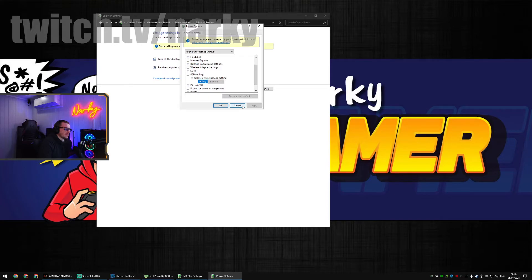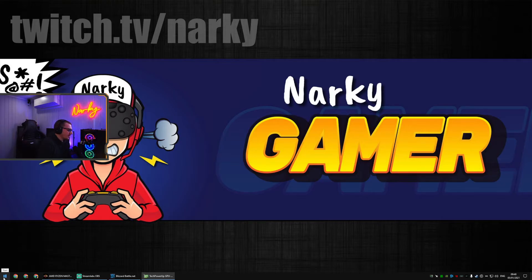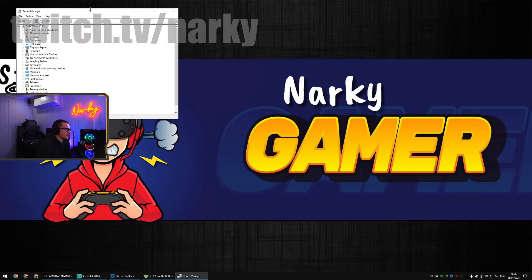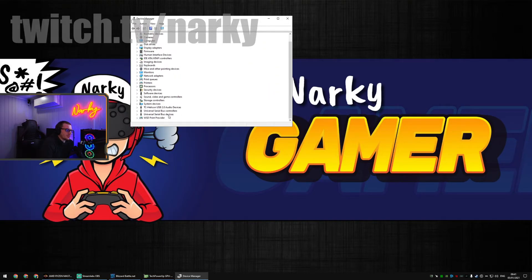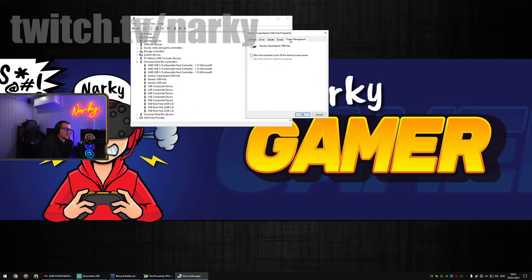The second thing you need to do is a little bit more annoying. Go to Device Manager — press your Windows key and search 'Device Manager'. Go down to Universal Serial Bus Controllers. For all the different hubs listed there, double-click each one, go to Power Management, and make sure the option is unticked. You have to do this for every single one because you don't know which hub corresponds to which USB connection.